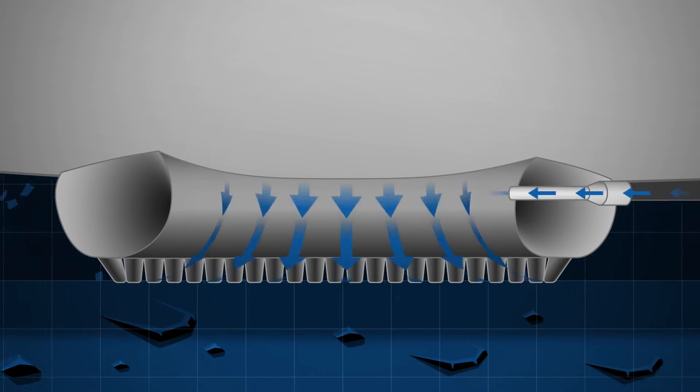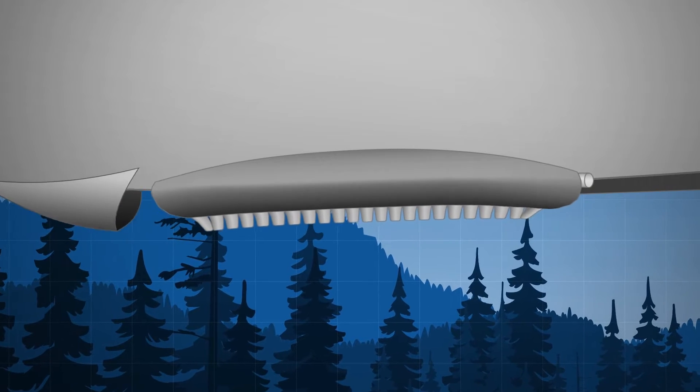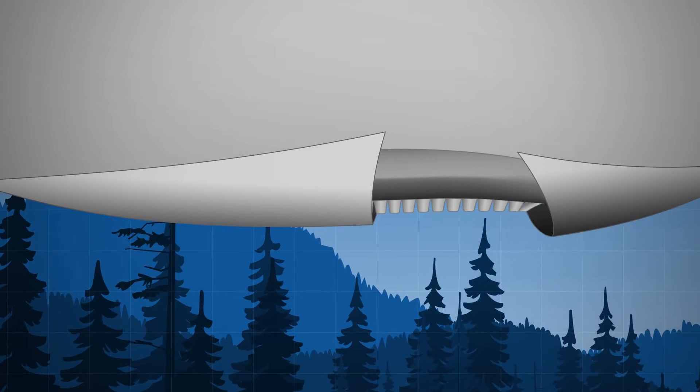For take-off, we taxi on the cushion of air. Once in flight, we cover the ACLS to give us a smooth profile.